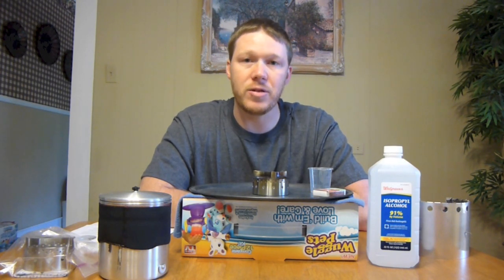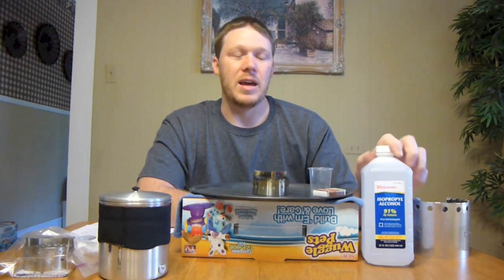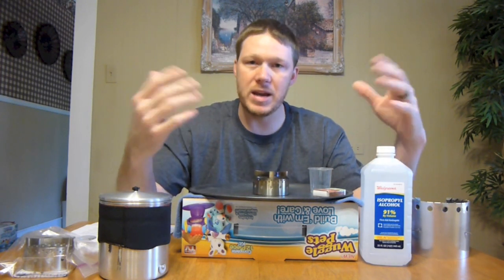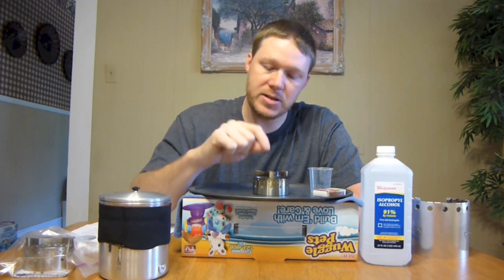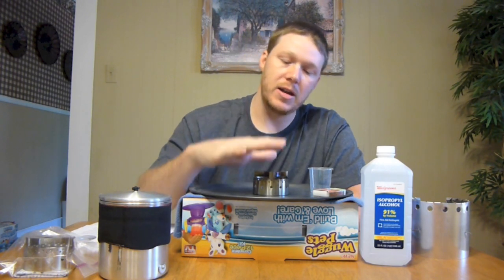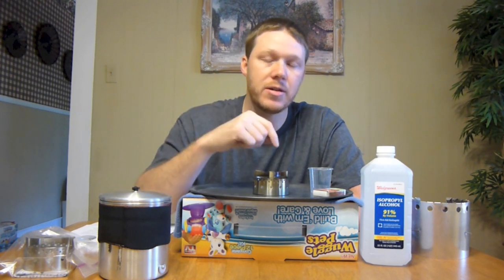A lot of alcohol stoves nowadays are made to burn fuels like Heat or SLX. If you put rubbing alcohol in them, it creates a yellow flame and a whole bunch of soot — that's just real nasty. John has designed these stoves to run specifically off of rubbing alcohol so there won't be any yellow flame, there won't be any soot. When you first light it there will be a little yellow flame and a little soot, but once you put your cook pot on it reduces the airflow coming in, and the way he's got it designed, it's the appropriate amount of air to meet the flame so that it actually turns blue.